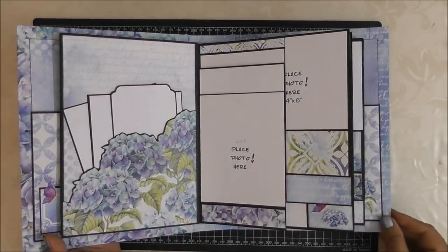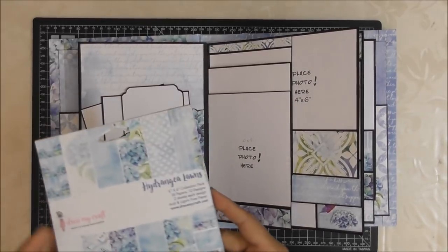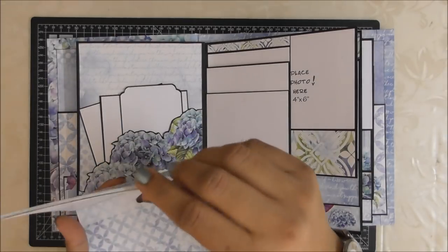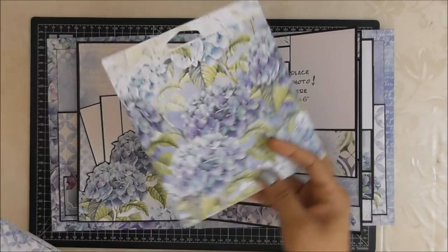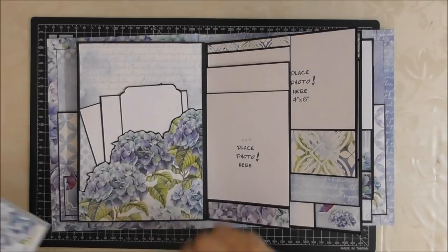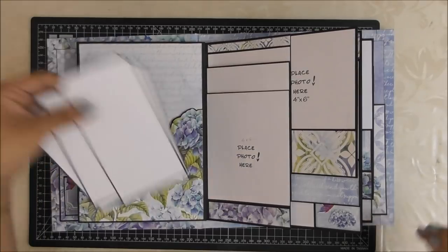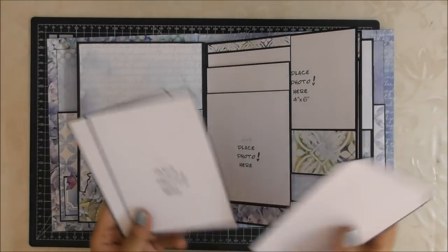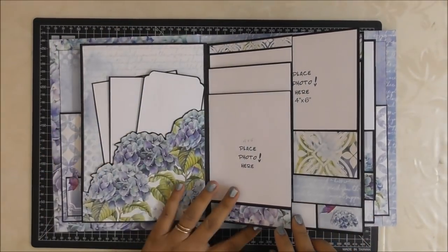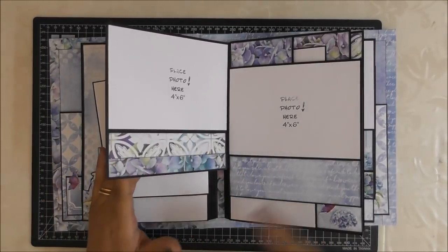Another small pocket with a full 4x6 photo mat and a journaling tag, plus more photographs. This is my favorite page of the whole book. I wanted something for a pocket but the 12x12 sheet was too big, so I used a sheet from the 6x6 paper, cut it at this point, matted it with black cardstock, and used it as a pocket. So here we have 4x5 and a journaling tag, and 4x6 slots.